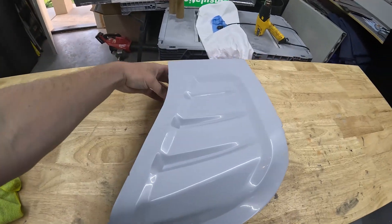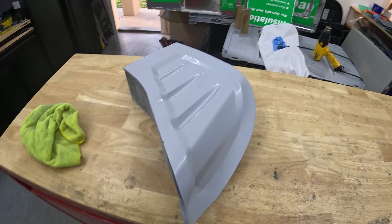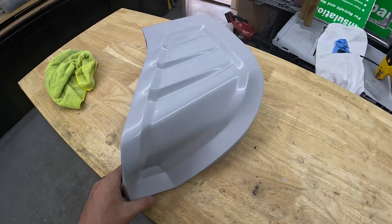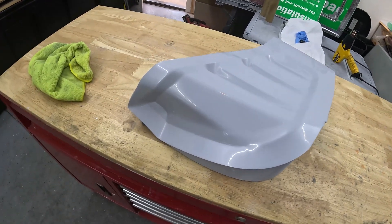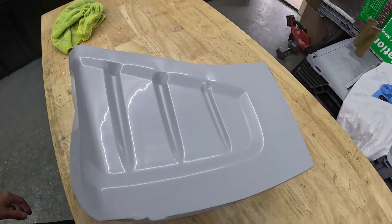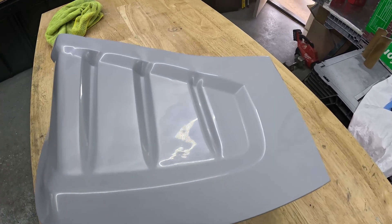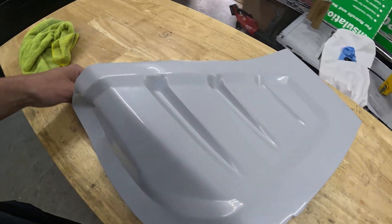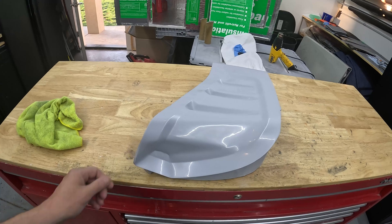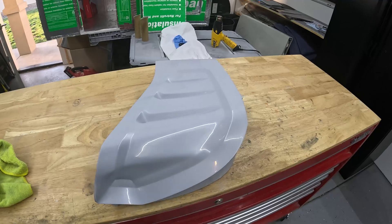Here it is — the mold sanded, primered, and this is the final stage. I wet sanded it up to 3000 grit and polished it. For a 3D printed mold I'm very happy with it — it's got a very nice semi-gloss finish. It's obviously not glossy glossy, but this is good enough for me. Now I'm going to move on to the next step which is making the actual part, and we'll see how that works itself out.